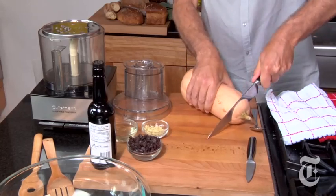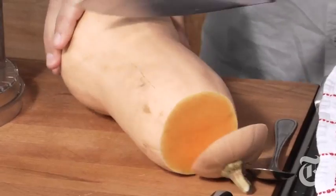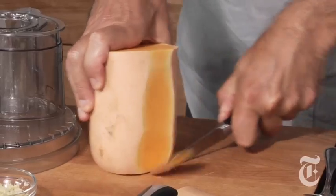No one ever eats butternut squash raw. Today we fix that. This is a rather large butternut squash and a tough one. I'm going to show you how to peel it the right way, the fast way, like that.